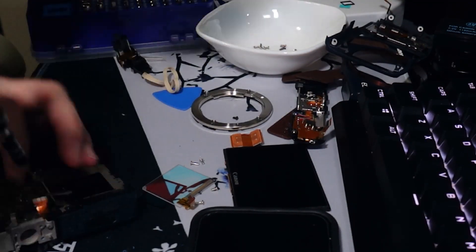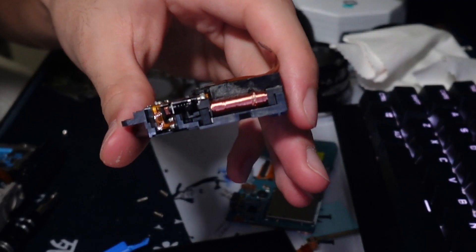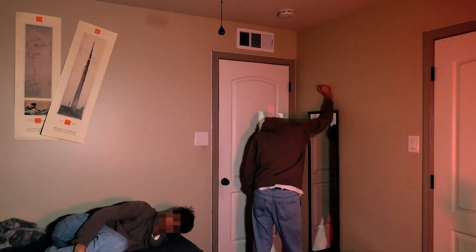Obviously that was integral to the camera. After taking it apart and putting it back together a few more times, it just doesn't turn on. I broke it. I'm ruined — this video is done for.